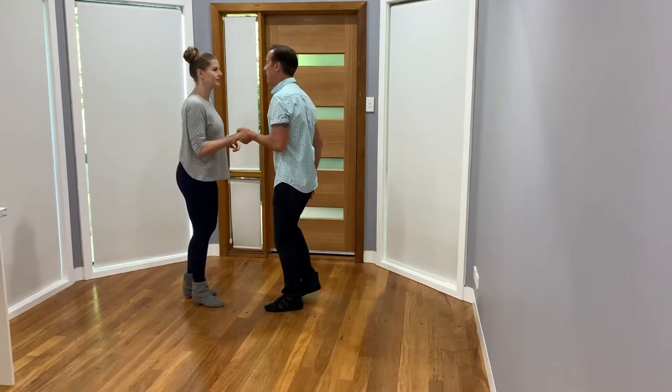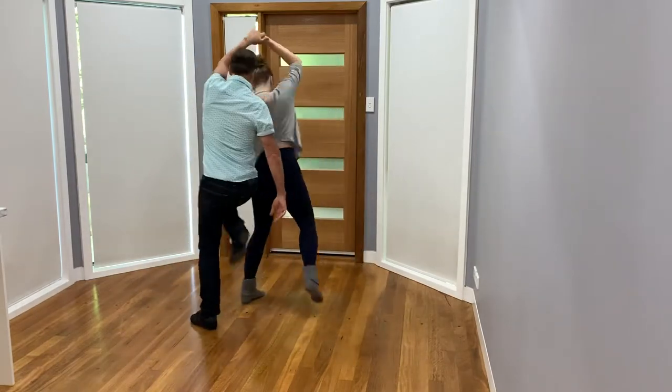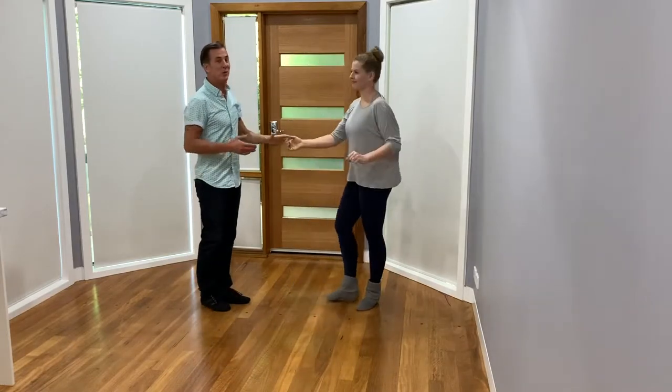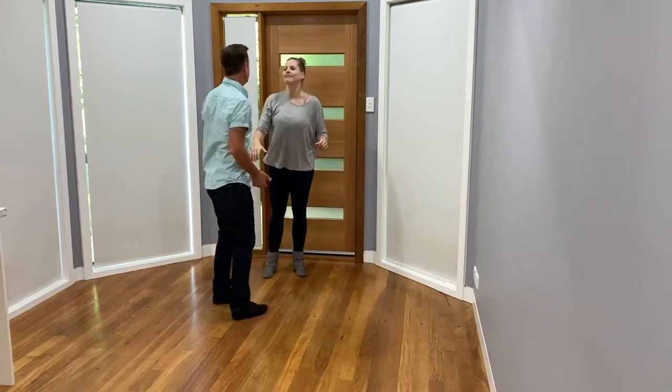We'll do that on this side. Seven, eight, one, two, three, four, five, six, seven, eight, one, two. Kerry didn't know I was going to leave that tight, but she stayed really connected.